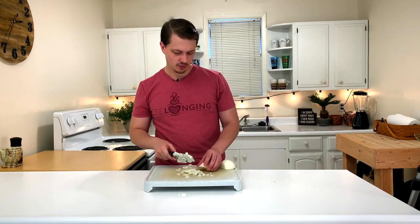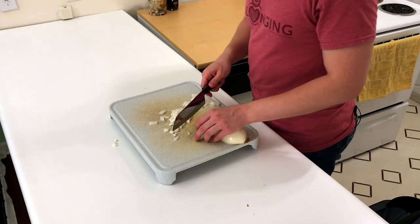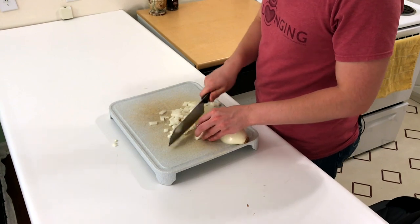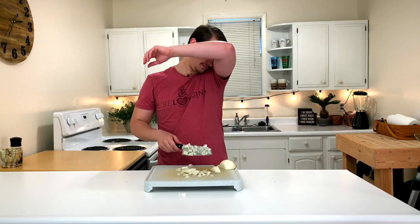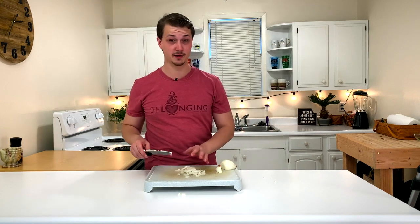As we get towards the end here, it's going to start to get a little bit difficult to keep cutting that way. We'll turn the onion on its side to keep it safe. I'm not usually this emotional when I cut up onions.